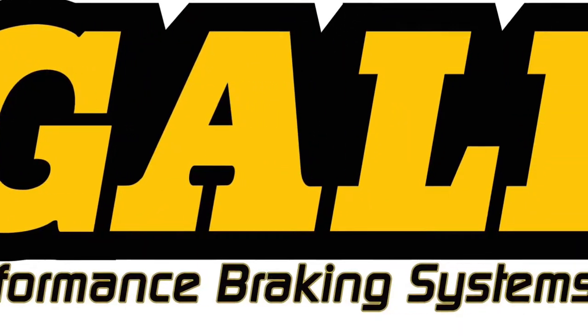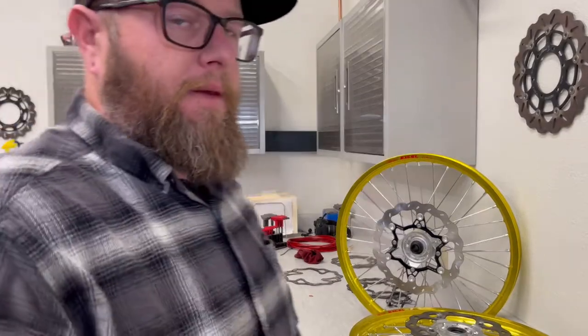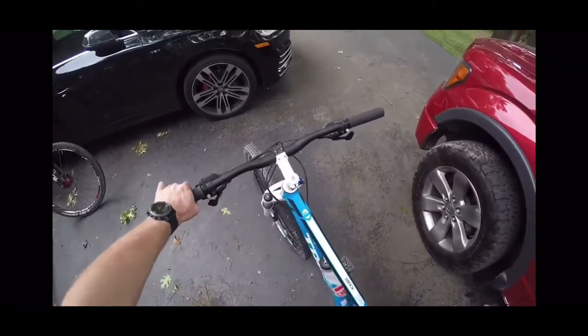What's up everyone, for Galfer today we're going to be taking a look at brake pads - why do they squeak, and when should you change these things? Have you ever been out riding with your buddy when you hear that sound? Do you remember how everyone stared and said, 'Dude, what's the matter with your brakes? Fix your brakes!'